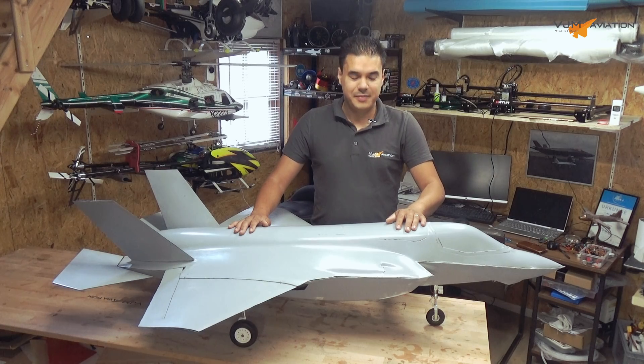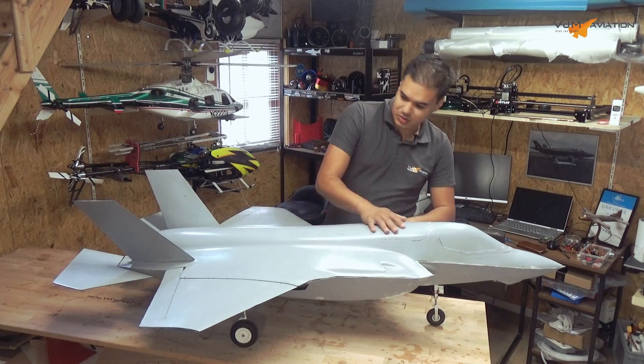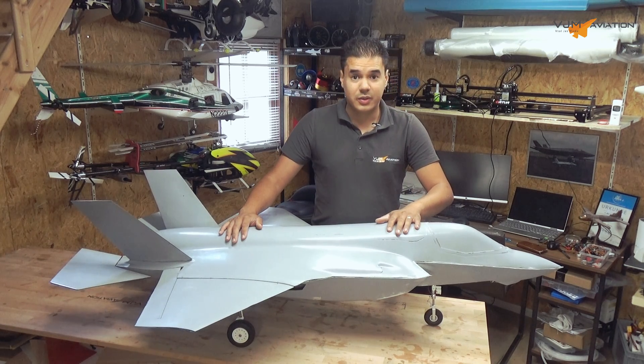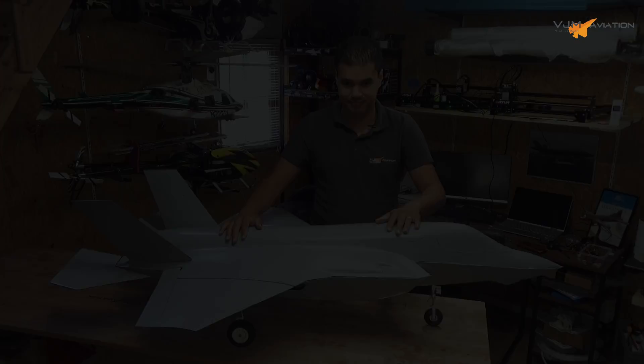It's getting to be an amazing jet. Oh my god, it's huge. It looks really slick. And the landing gear is all done. So I would say let's continue with installing the landing gear doors.